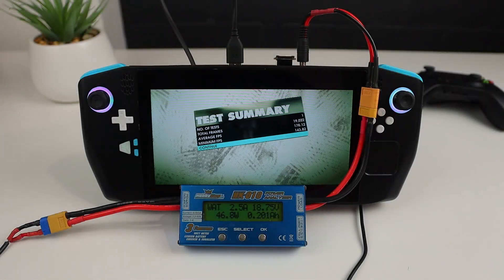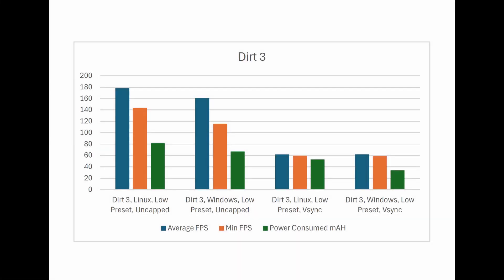And here's the results. With V-Sync off, Linux managed a higher average and minimum FPS than Windows did. It has used about 22% more power to get these results though. Unsurprisingly, when I turned V-Sync on, both systems hover at around the same FPS result, but Windows has consumed around 35% less power to achieve the same results as Linux.